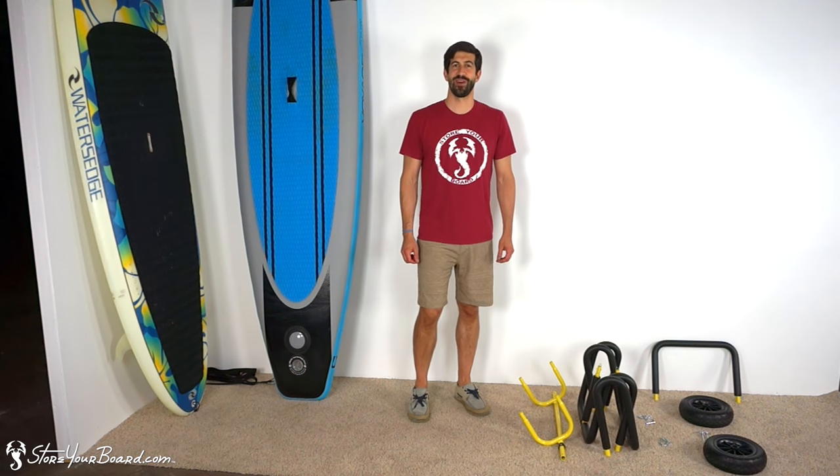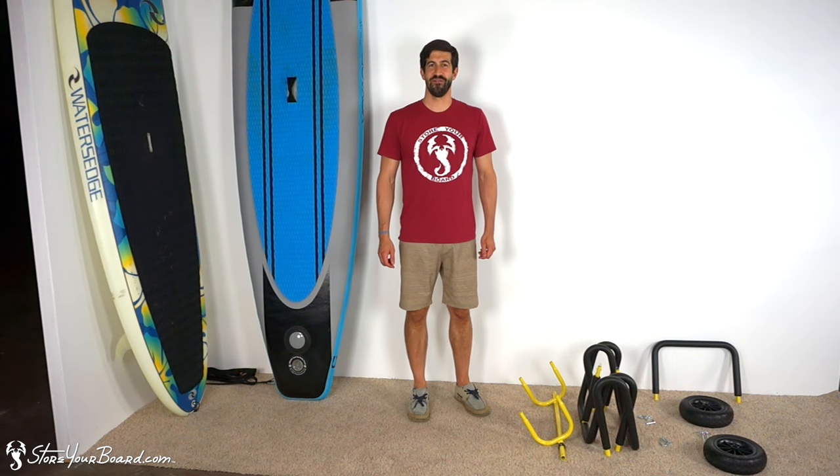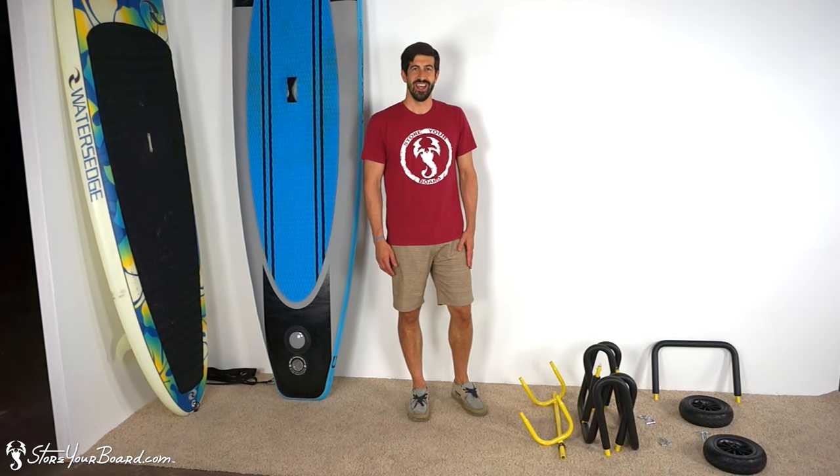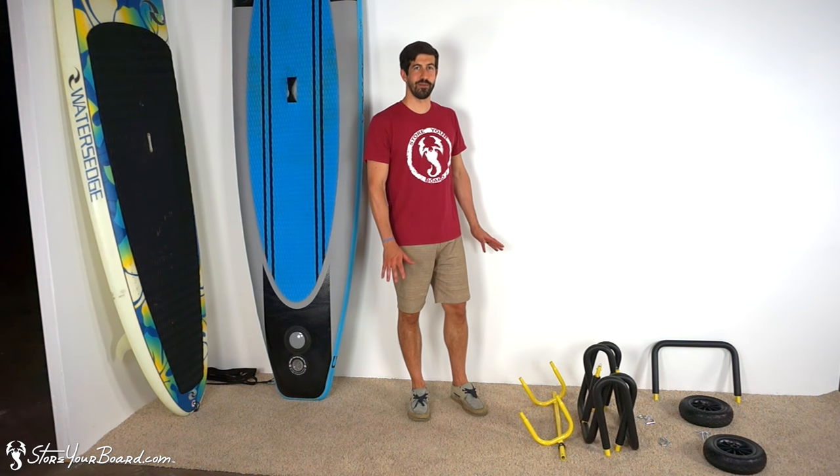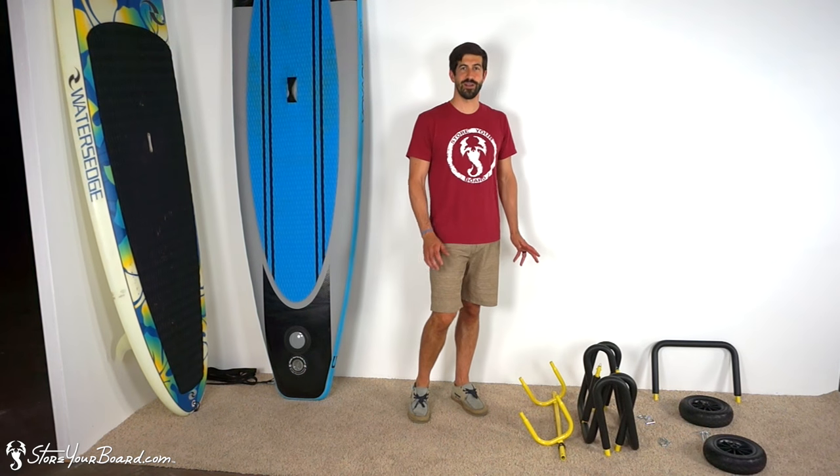Howdy! This is Andrew from storyboard.com. I've got a video for the paddleboarders out there. Everyone likes to make it easy to get their paddleboards to the water. You've probably seen the single SUP carts — we've got a double SUP cart today.